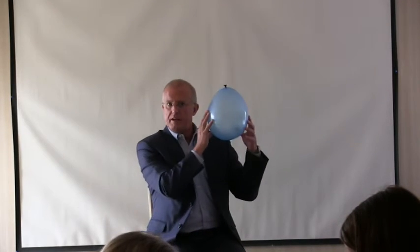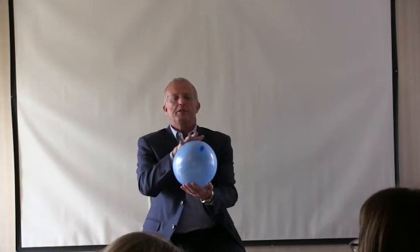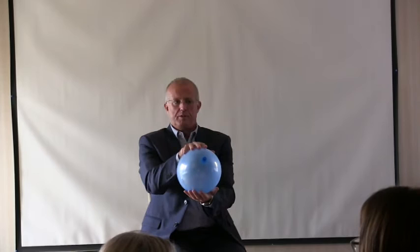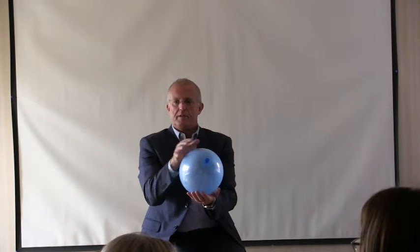This is a balloon exercise to help you understand what a normal rhythm might feel like. You want to get a partner and blow up a balloon about the size of a head. One person is going to be on the front and back, or top and bottom of the balloon as you hold it, and the other person is going to be on the sides — not holding it, just making contact with the sides.